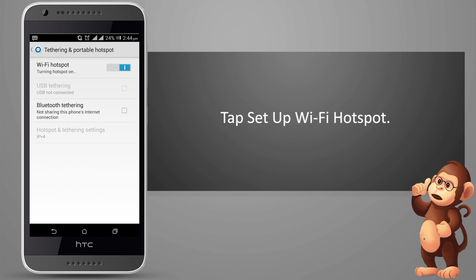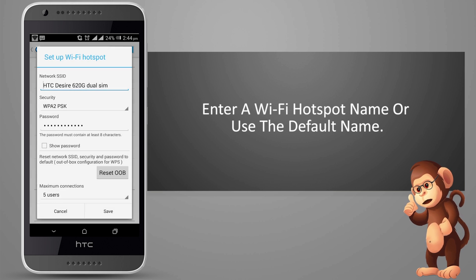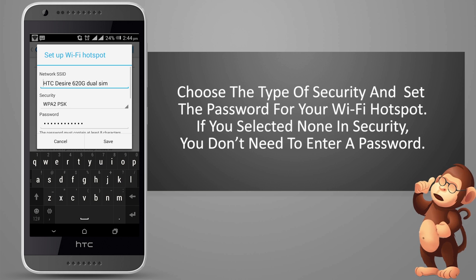Tap Setup Wi-Fi Hotspot. Enter a Wi-Fi Hotspot name, or use the default name. Choose the type of security and set the password for your Wi-Fi Hotspot.